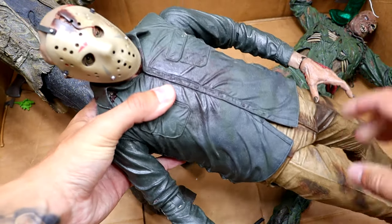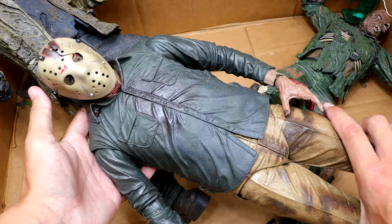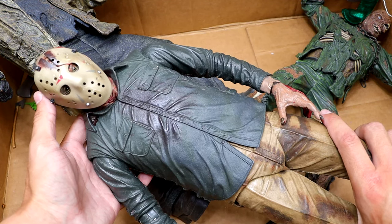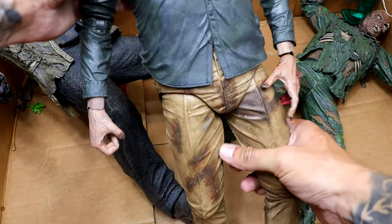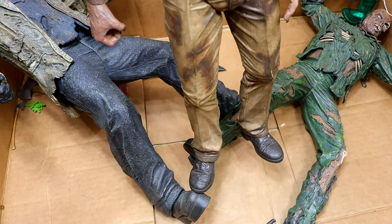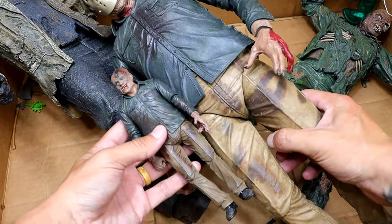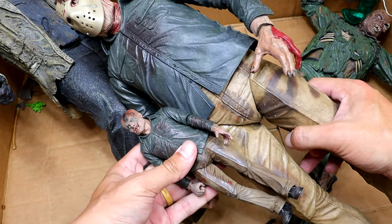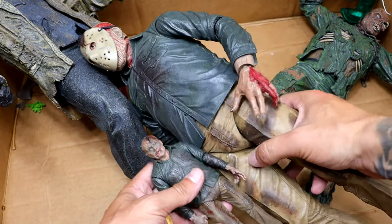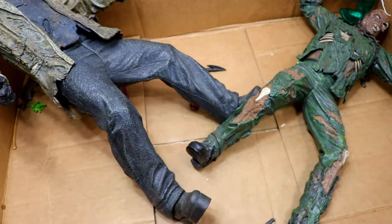And then we have our gigantic Jason here — and this is a massive piece, man. It's just a large-scale version of the original we've seen many times before, but it is so damn big. Let's compare it to a normal figure — the original is like seven or eight inches tall, so this one's like 24 or maybe 32 inches. It's a gigantic figure. I don't even know where we got it, but it's massive.